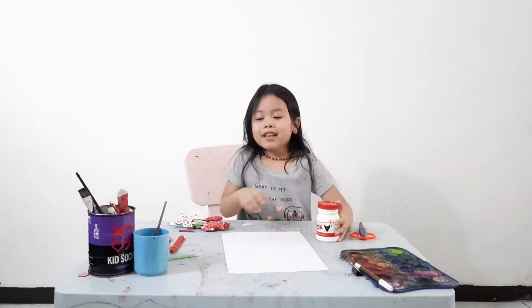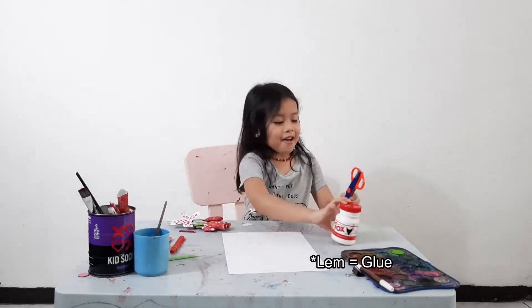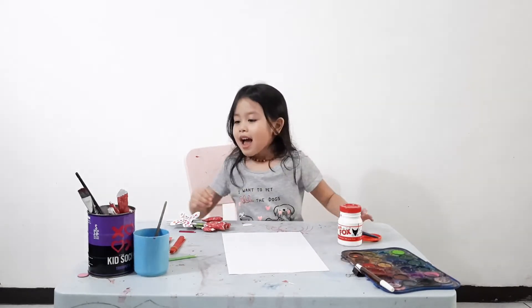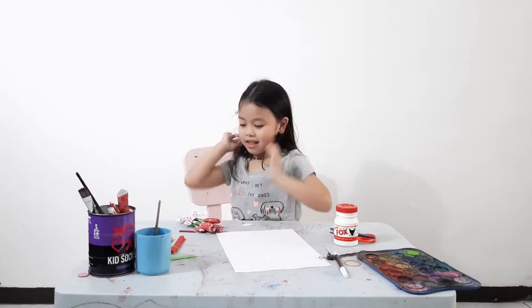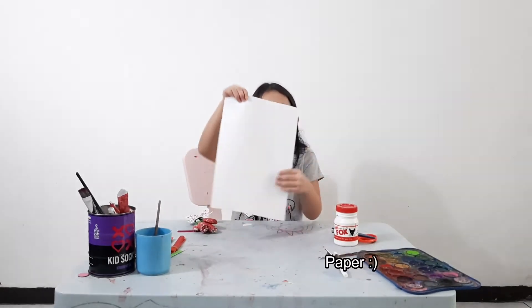Start making the flowers. So today we need box glue, and you need scissors that have a shape — mine is wavy — and then you need paint. And we need a paper.